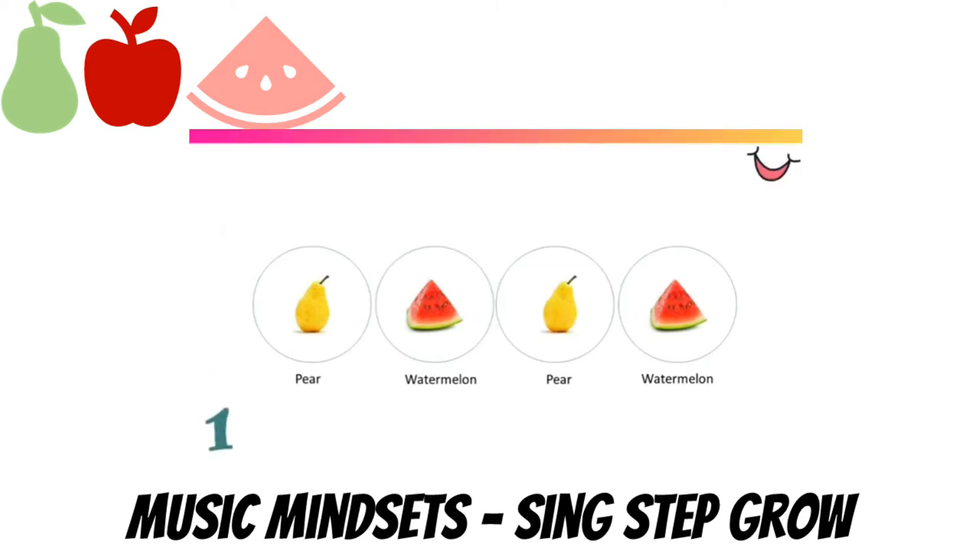Pear, watermelon, pear, watermelon. Very good, let's clap and say: pear, watermelon, pear, watermelon. Very good, now say it in your head.